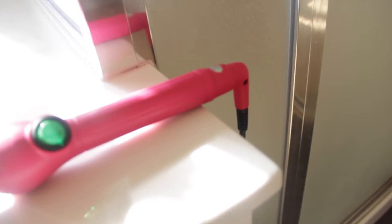I'm going to be curling it with a Josie Eever curling wand — it's just this pink one, as you can tell.